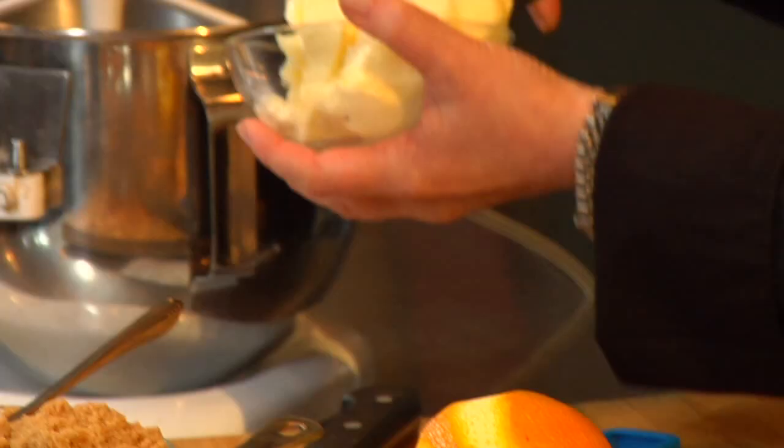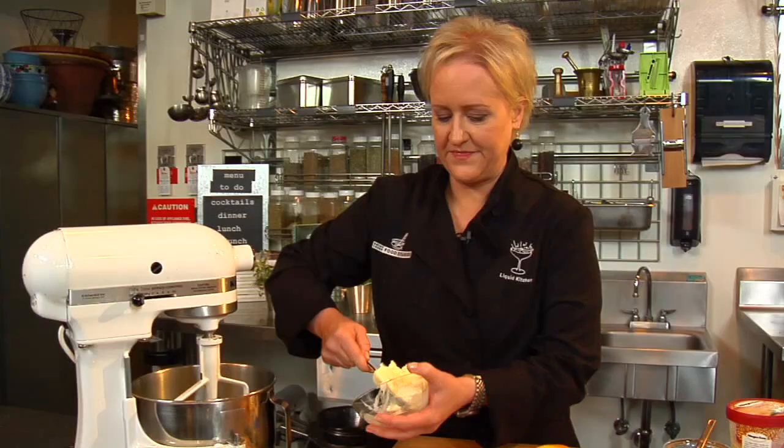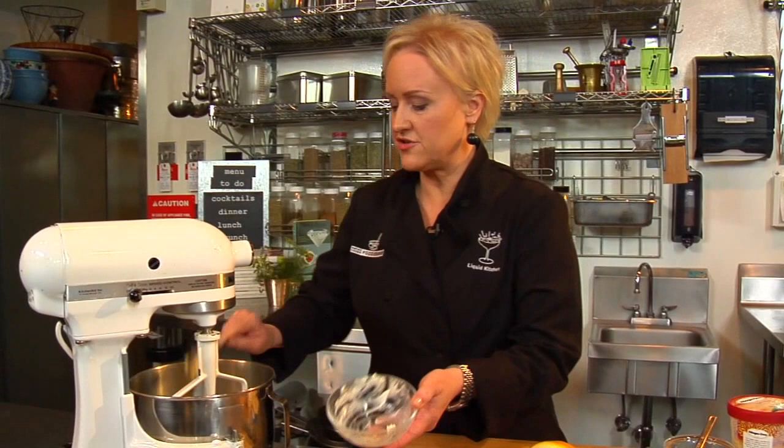I'm Kathy Casey and welcome to the Liquid Kitchen. We're going to make hot buttered eggnog mix. First, in my mixer, I'm going to add some butter. This recipe is available on the website. This butter is at room temperature.